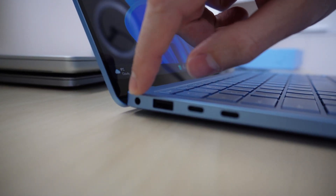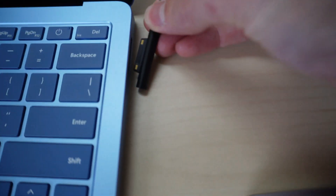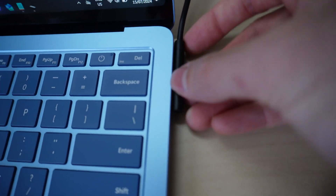On the left-hand side we have a headphone jack, USB-A, and two USB-C ports, and then on the right we have the charging port. The charger is just a magnetic charger that slots in on the side.